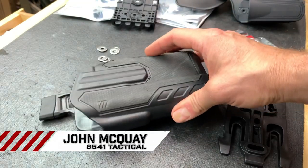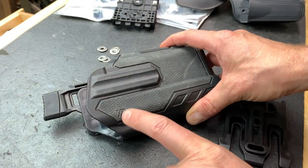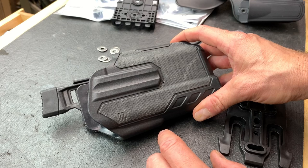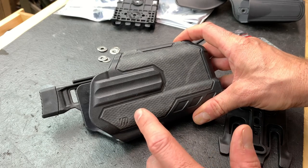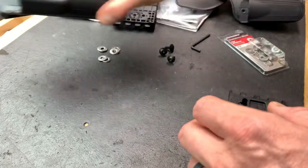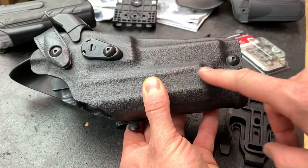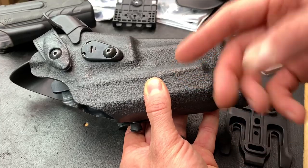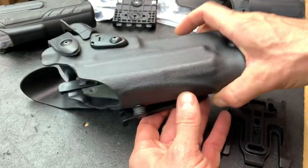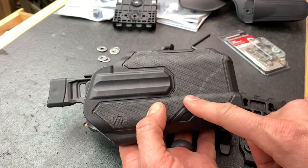This is John McQuay with 8541 Tactical and today we are going to talk about an awesome modification for the Blackhawk Omnivore holsters. I am usually a Safariland fan — I run Safariland holsters for work and for play, they're just awesome holsters.